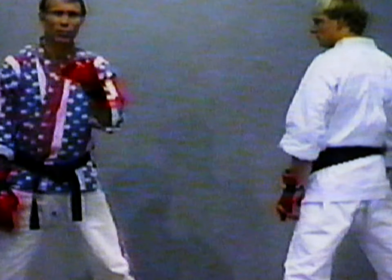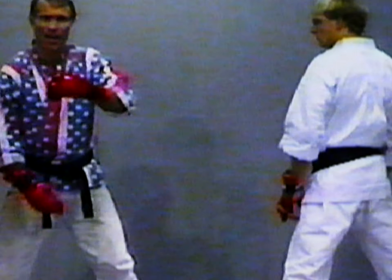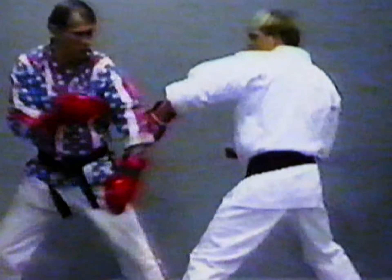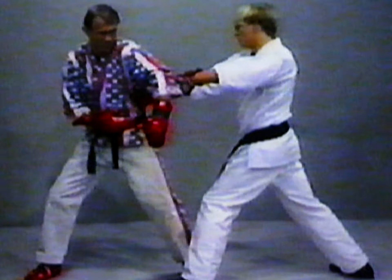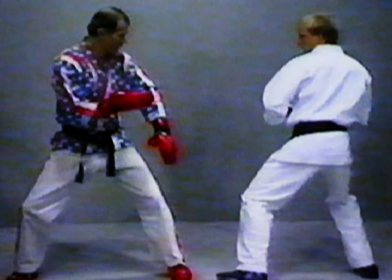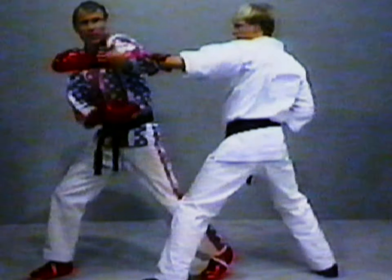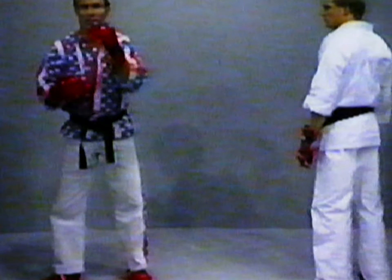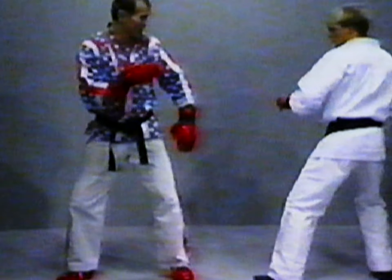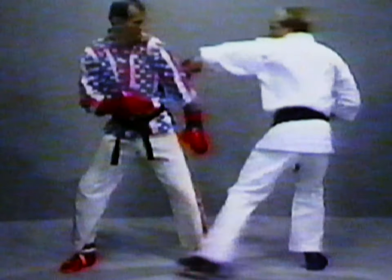Sometimes a fighter will grab you to try to get you off balance, to try to get you upset enough that he can counter you. So he grabs here, boom, and tries to counter punch. If I'm just standing here — let's say Rob grabs and punches. As I see him reach out, boom. See how I've shifted my hips back? The arm is here, he's got that punch ready to go. If I bring this out like this, he can score on me.